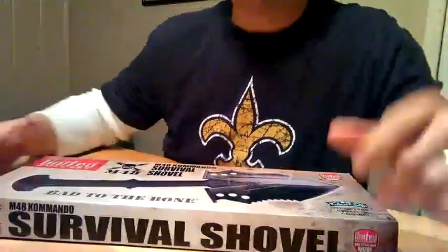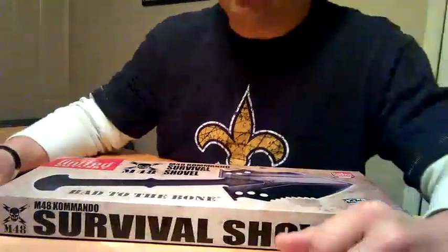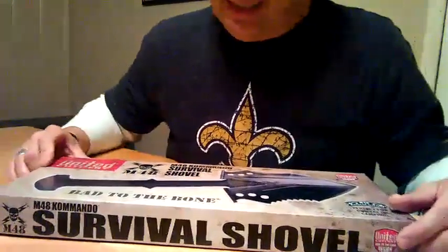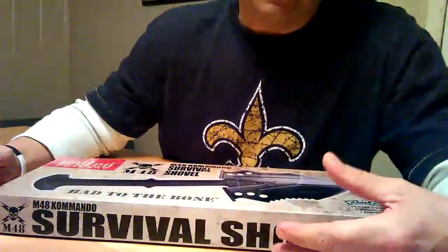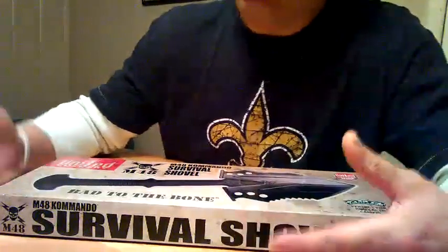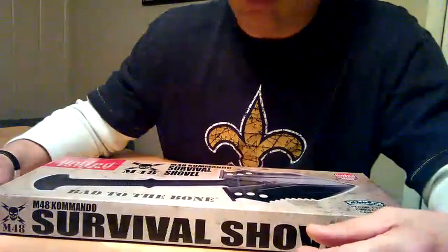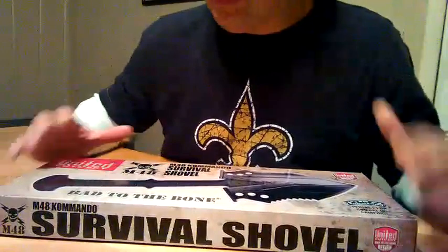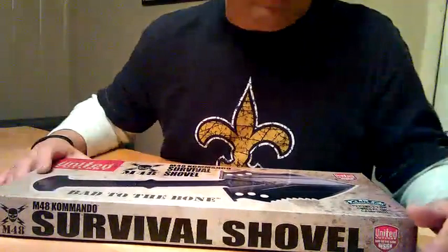How are you doing folks? This is Big Len with the Peeper Preppers, and this is the first in my series of videos. I'm going to show you items that I have in my bug-out bag. The items I'm going to present are ones I've done a lot of research on — looked at many different models, gone to different stores and trade shows, read all kinds of reviews, and actually handled a lot of different ones. These items are ones I really feel are advantageous to have in your bug-out bag, at your house, or wherever, just in case you need them.